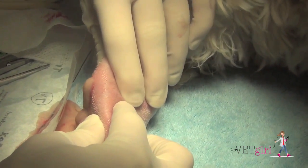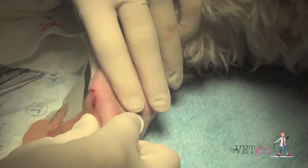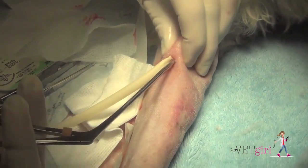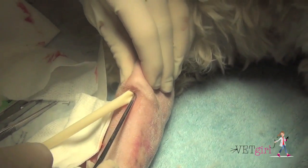Once we bluntly dissected down and created an incision, we were able to gently manipulate the tissue to help squeeze out all that purulent discharge. Again, a great rewarding case. Our ultimate goal here is to create an opening that will allow this purulent discharge to drain and to flush it well.